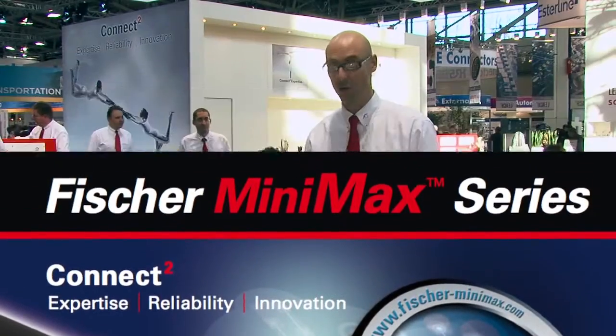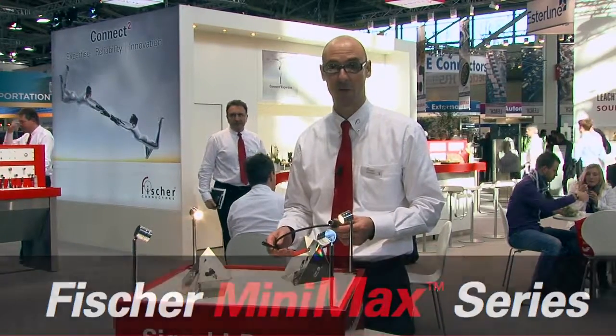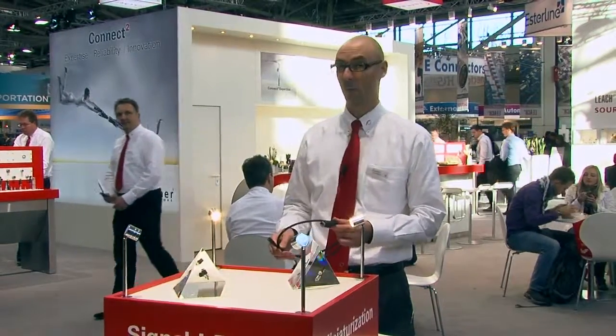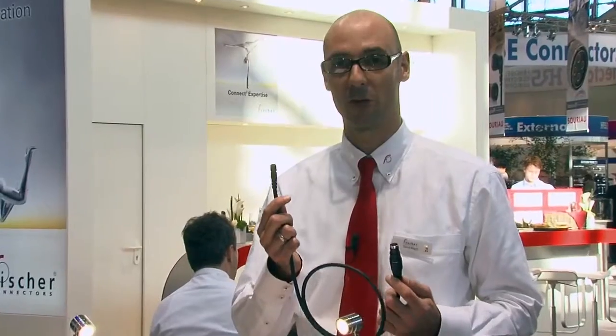Fischer Connectors is providing this year a new generation of miniaturized products in push-pull version. Miniaturization means two things. First, previously you had this kind of product with 24 contacts in a 20-millimeter diameter. Now, we are providing the same amount of contacts — 24 contacts — in a 12-millimeter diameter. So we increase the compactness by three.